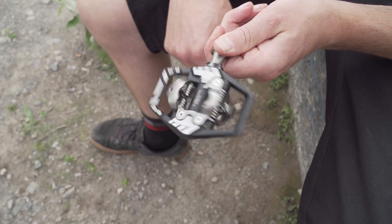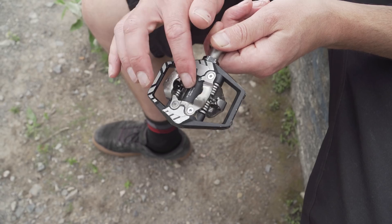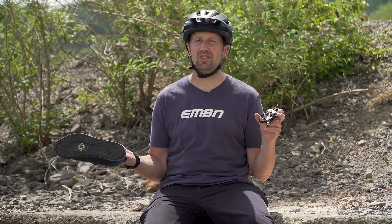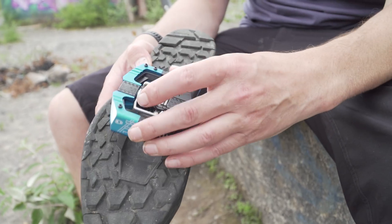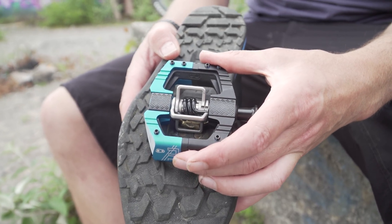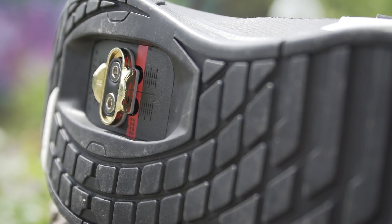When it comes to clip shoe compatibility, yes, you can run Shimano shoes with Shimano pedals, and you can run Crank Brothers with Crank Brothers pedals. But the important part is going to be the cleat on the bottom of the shoe. This is going to allow you to swap between different brands, meaning that you can run a Shimano shoe with a Crank Brothers pedal or vice versa. The only important part here is the cleat, so just make sure you've got the right cleat to match your pedals.